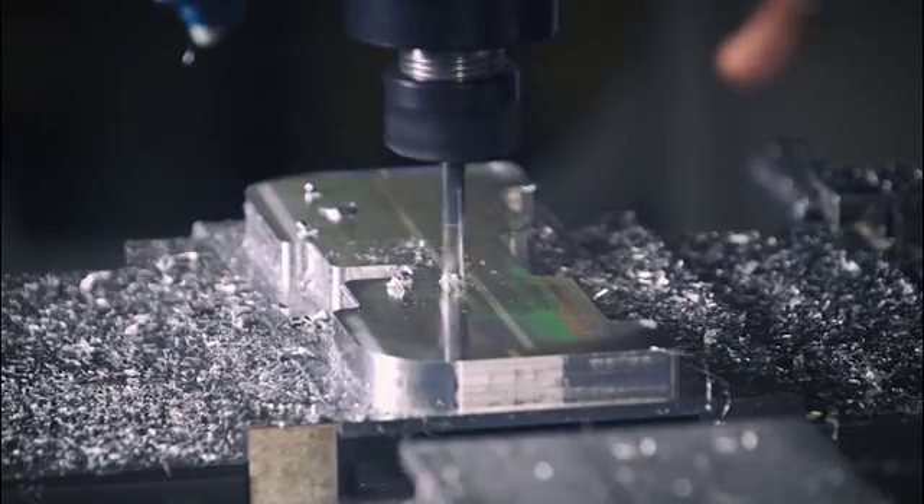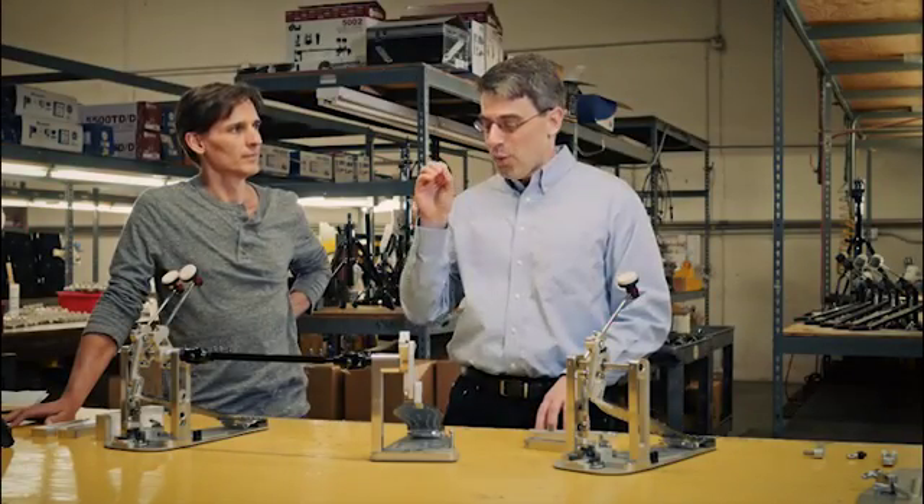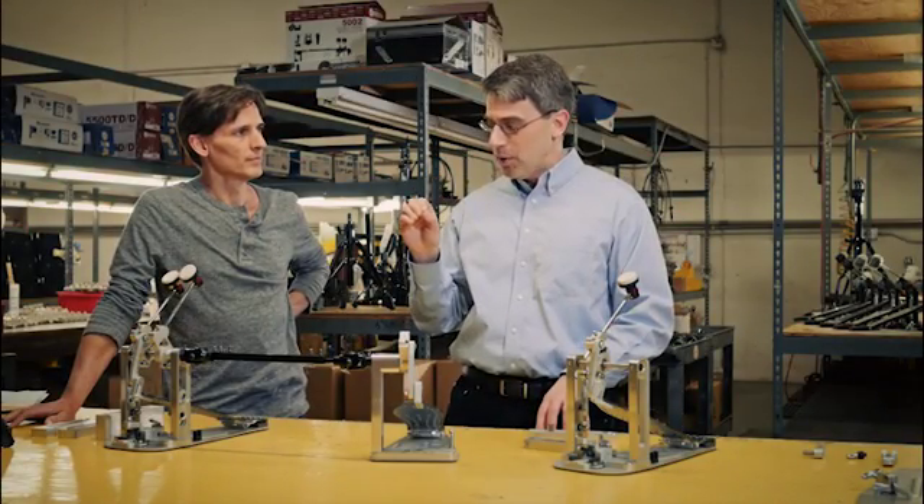Rich Secra is the director of production for DW Drums. Rich used to be a machine shop owner. His shop was acquired by the company for the machining capacity and for the machining expertise. So Rich, why was it so valuable to include machining in the name of this product?